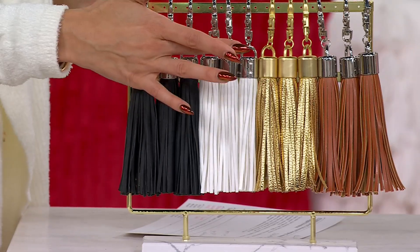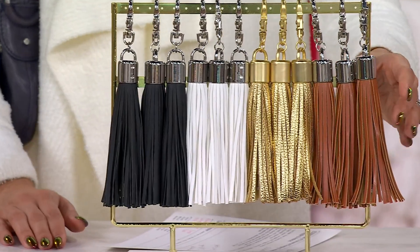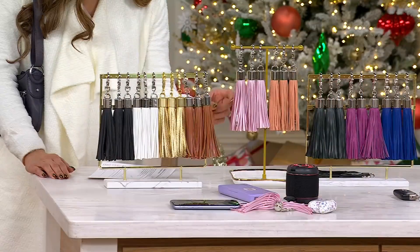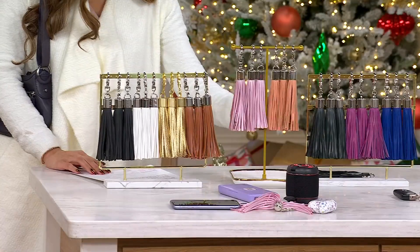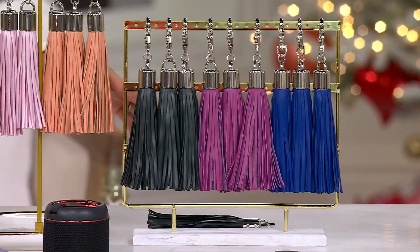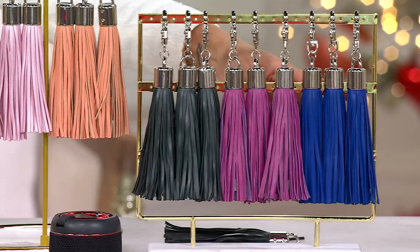Your black, your white, your gold — love the gold. We have it for you in the brown, in the pink, in the peach, and then we have it for you in our green, in the purple, and then we have it in the blue.